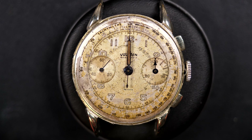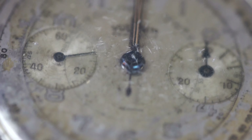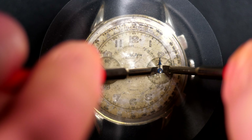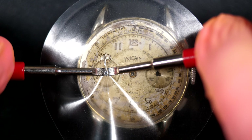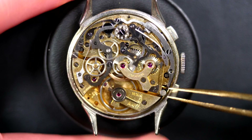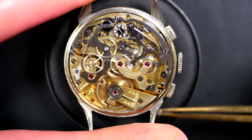I'm going to align the hands now and remove all the hands in the center - the chronograph second, the minute, and the hour hands. Beautiful patina on the lume there; I love the lume color on this watch. Just using my presto tool here, and I'm going to manually remove the two sub-seconds. That's it. Now I'll remove the case screw so we can release the caliber and the dial from the case.